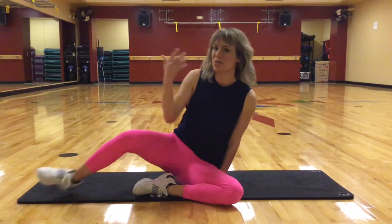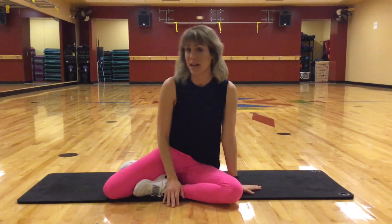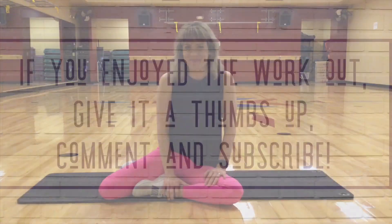Nicely done. This is something you can do before bed, right after your workout — a little add-on to just engage that core and give you a little bit more work that way. Thank you for joining me and we'll see you next time. Bye.